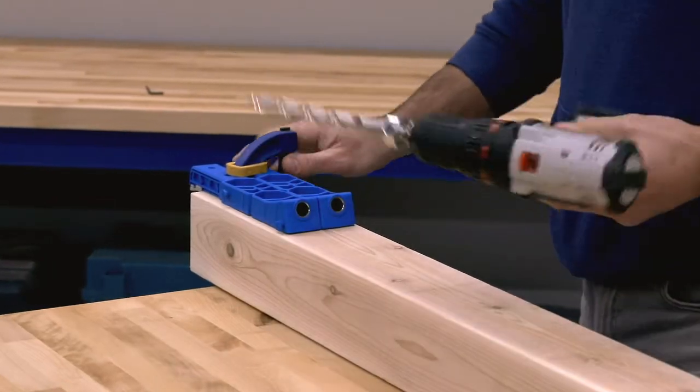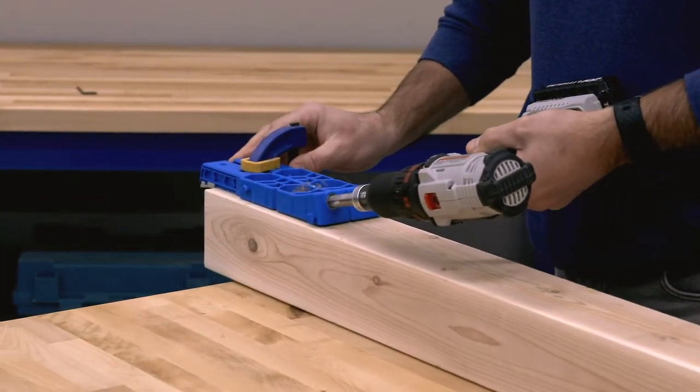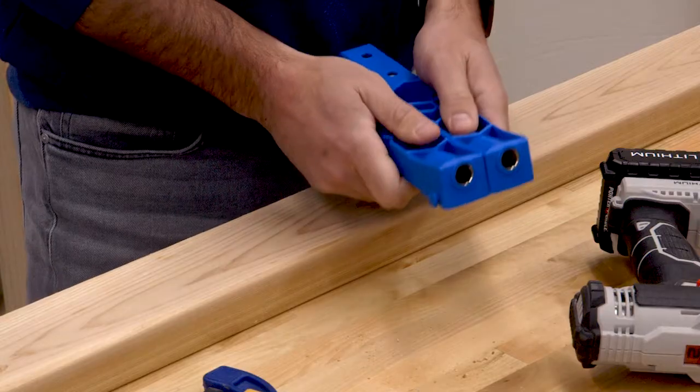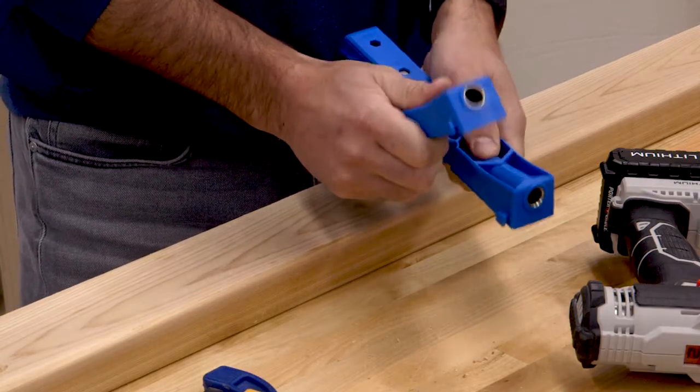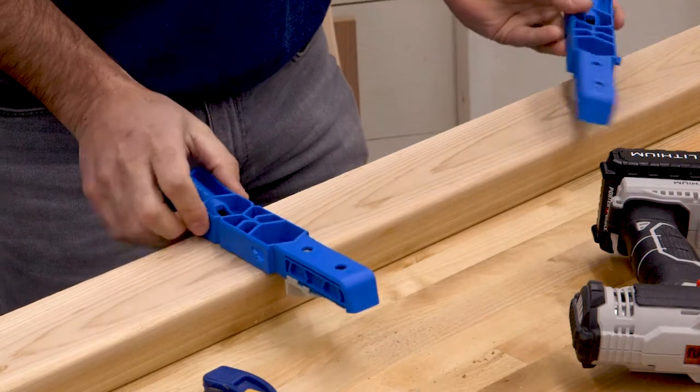This jig's two drill guides position a pair of pocket holes at perfect spacing on the width of a 2x4 or 4x4. If you want to vary the spacing, or if you want to use just one drill guide, you can twist the two drill guides apart and then use them separately.